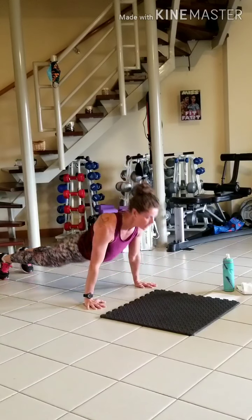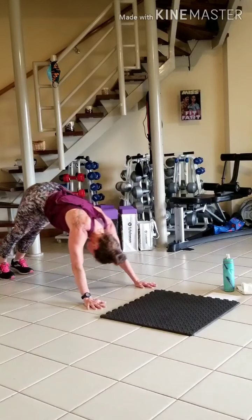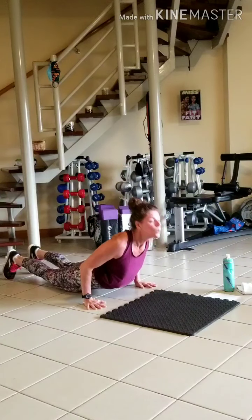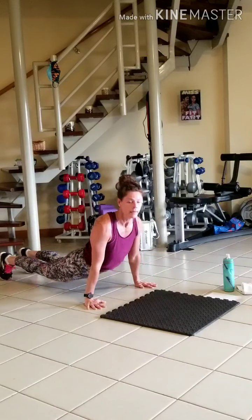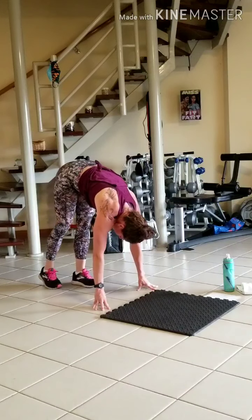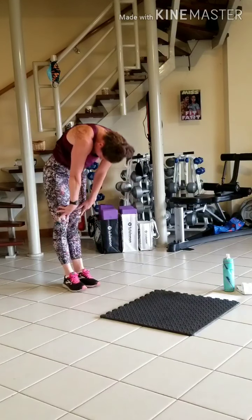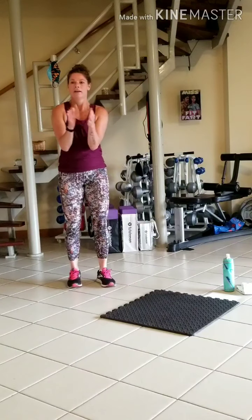Three more. Come on up when you're done, walk those feet in, stretch out the legs, roll up slowly. Good job.